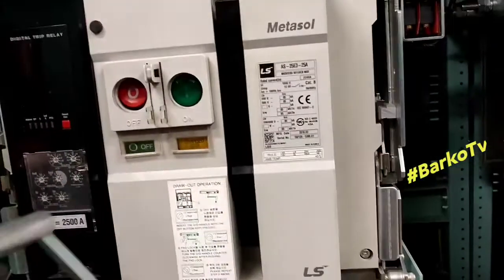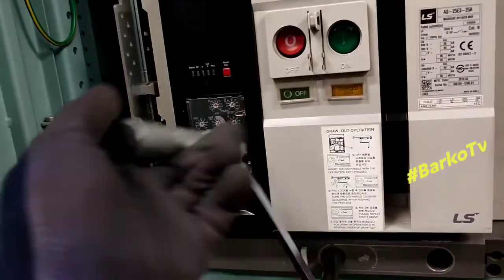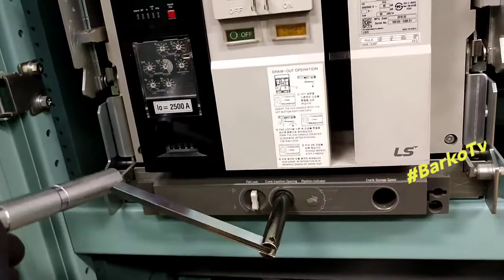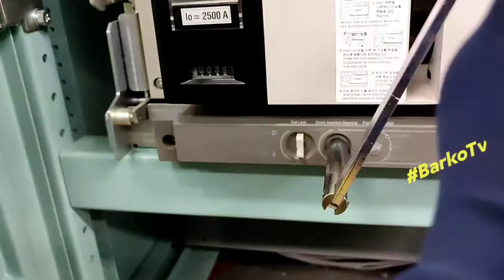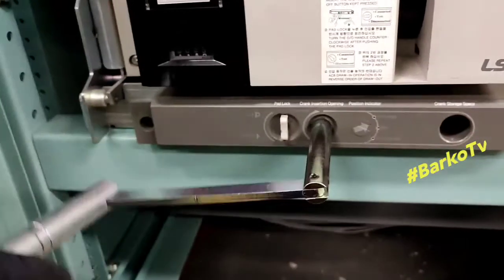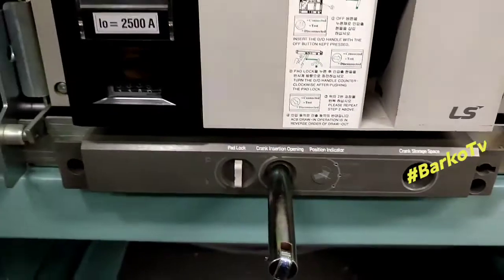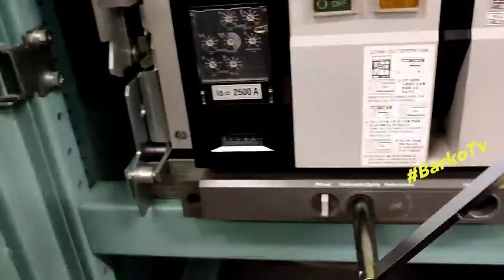Press the padlock again and turn clockwise. The arrow indicator starts moving towards connected. You need to turn totally until the indicator points to connected and the padlock is released — that means the ACB is already connected. Continue until the padlock and arrow indicator are both pointing to connected.